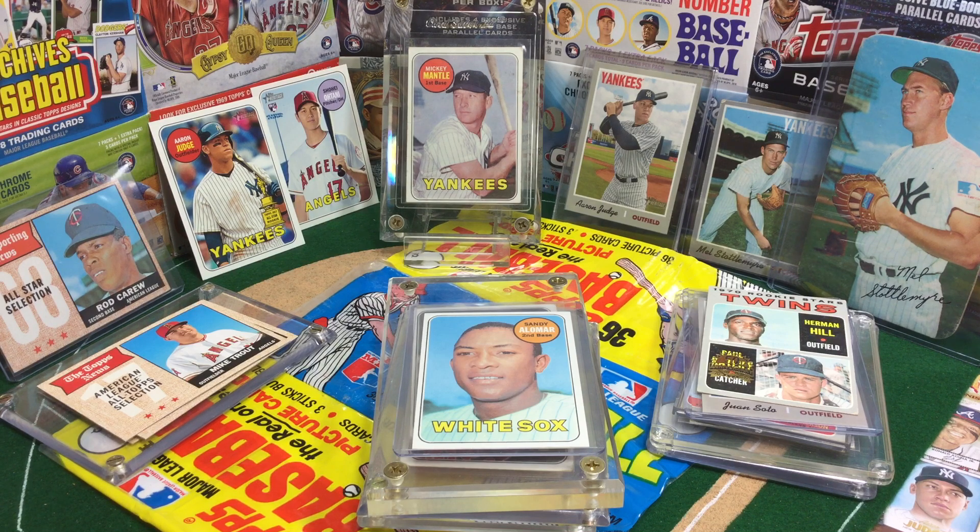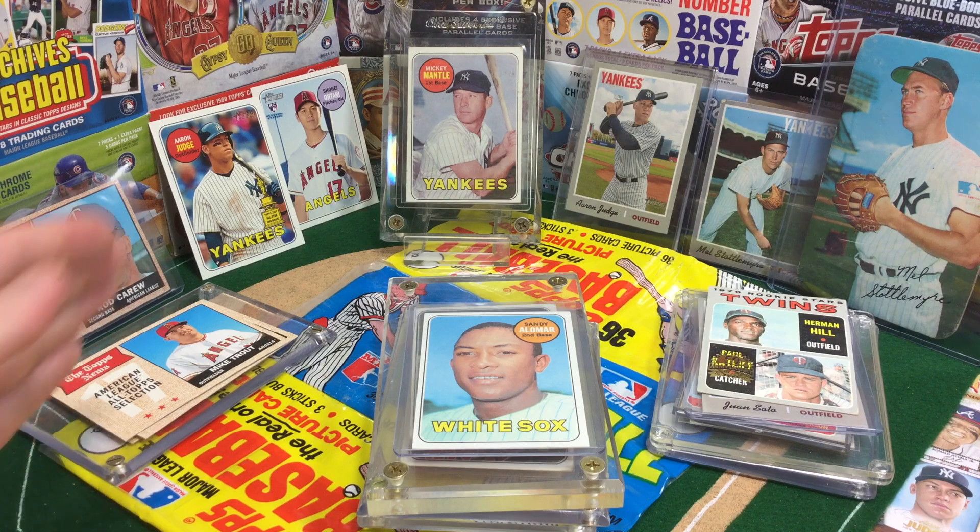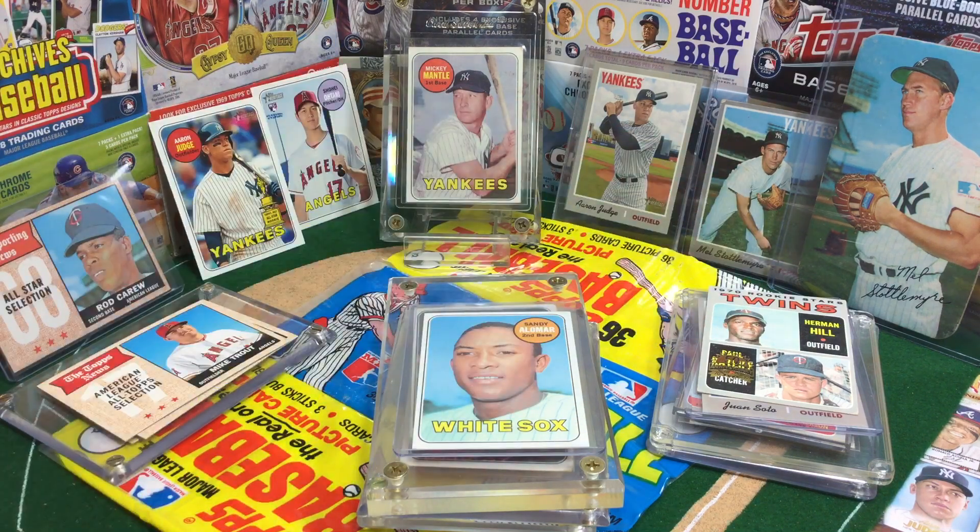It's Throwback Thursday, and you know what that means. We are still in the thick of Heritage Week, and so I thought Throwback Thursday would be a great time to look at the old and the new — the Genuine and the Heritage — going in order: '68, '69, '70.